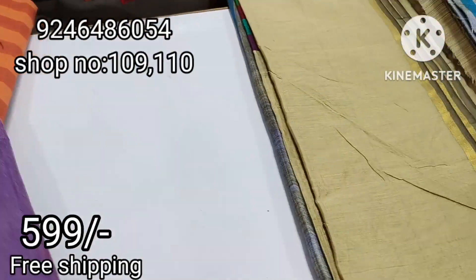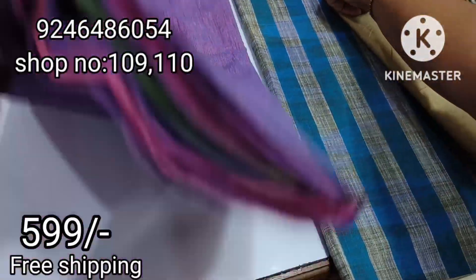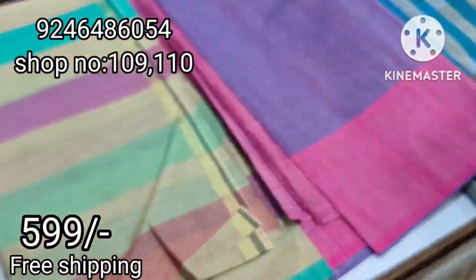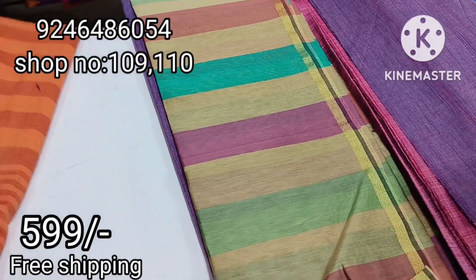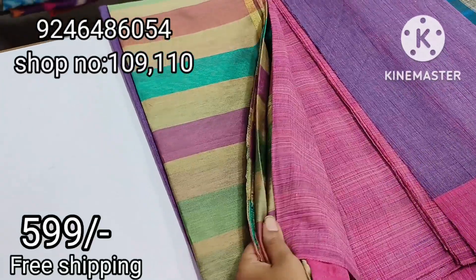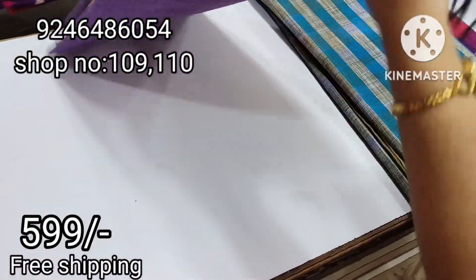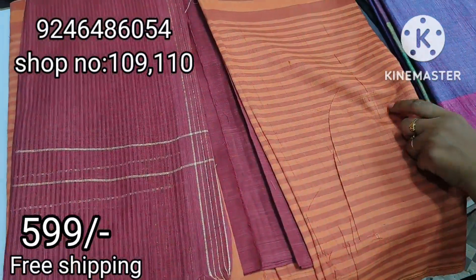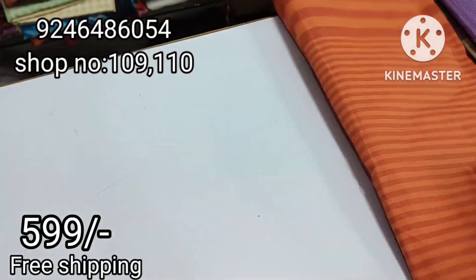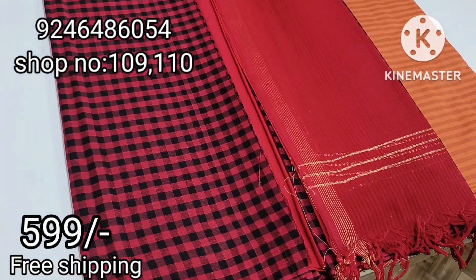Next we have horizontal stripes with golden dupatta. This is a classic model. Next, we will cut the top part and we will cut the bottom part. This is an orange color combination with free shipping. Next, Chelsea complete checks is black color — the most demanded black with red with manikin dupatta.